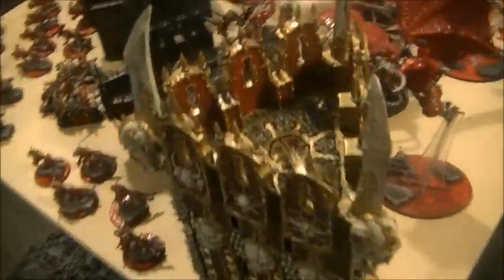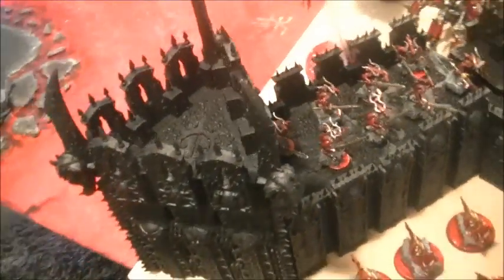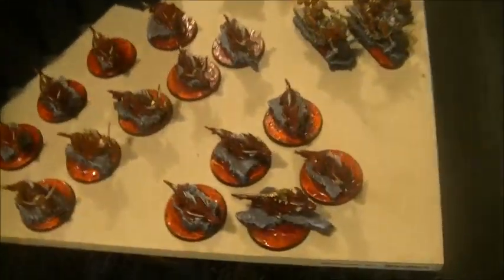So it's a Chaos Dreadhold. It's going to be sort of the focal point of the board itself, going to run straight down the center. It's going to have the Gore Pack in front of it.